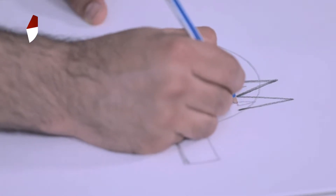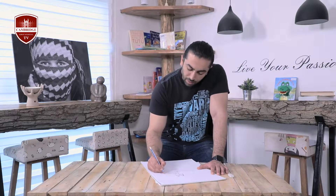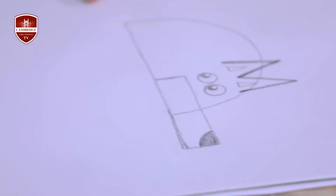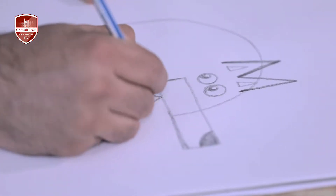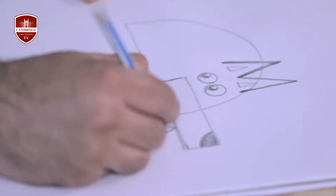I cut this part and paint it to show his nose. And for his teeth you can write a lot of W's.